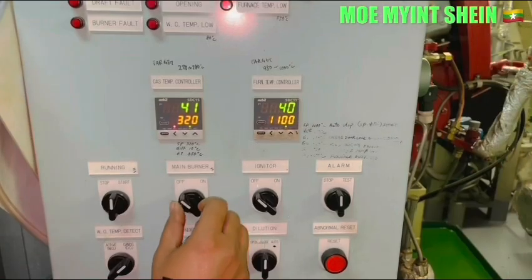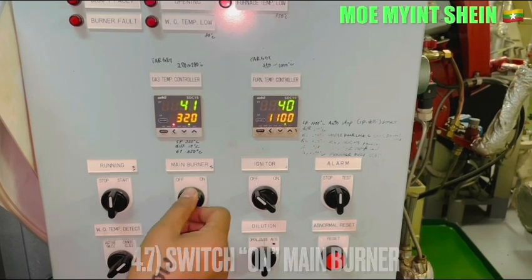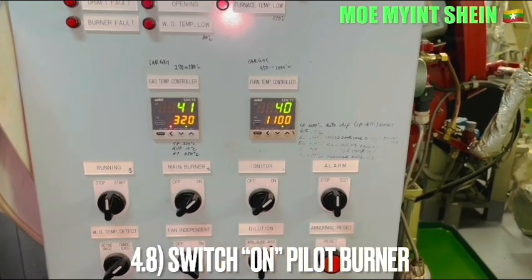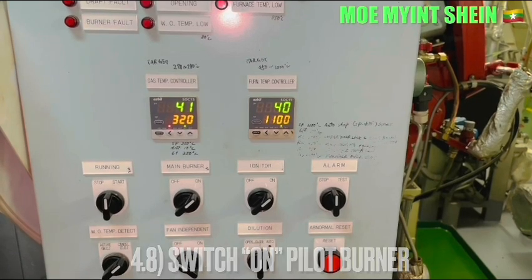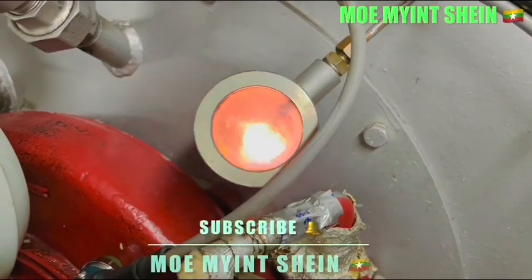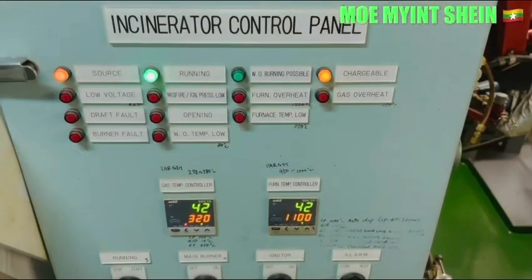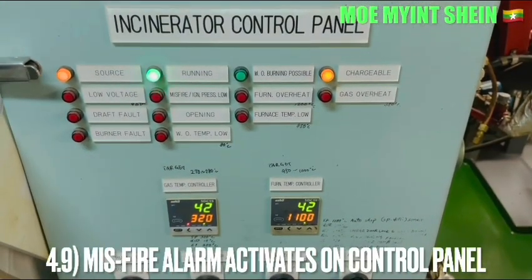Start running the accelerator and ensure that the forced draft fan is running. Switch on the main burner and igniter. Firing occurs inside the furnace or incinerator, but the misfire alarm will activate because we disconnected the socket of the flame sensor.